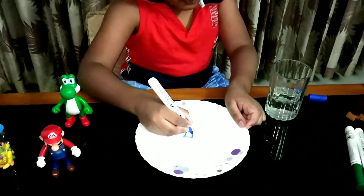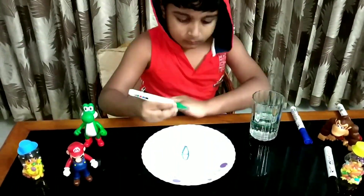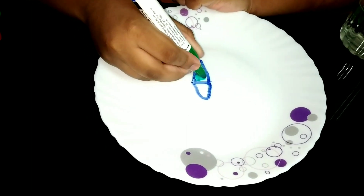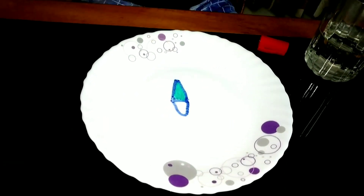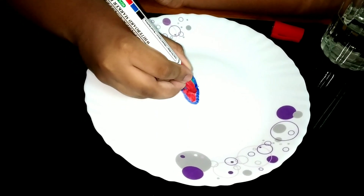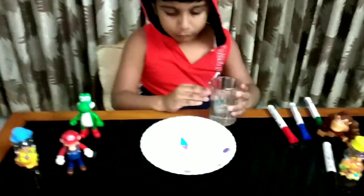I am going to draw an ice cream. Jeffy drew an ice cream with the help of markers. He made it thick so that the ice cream doesn't break. He coloured it beautifully. Then he poured warm water into it. Let's see.